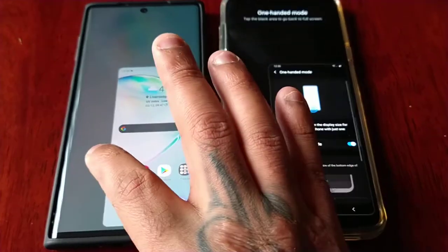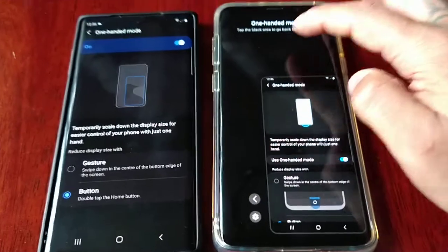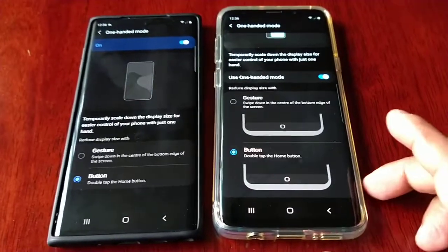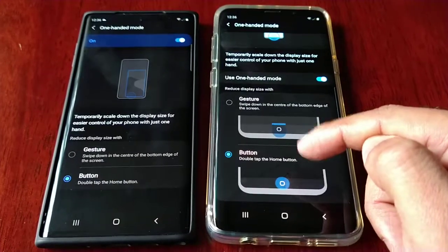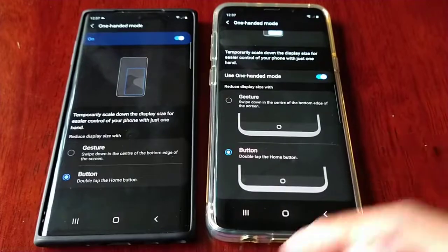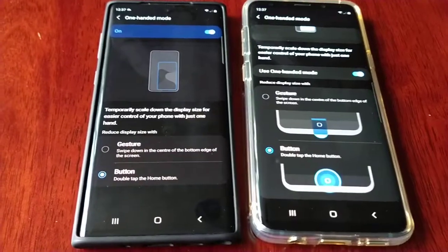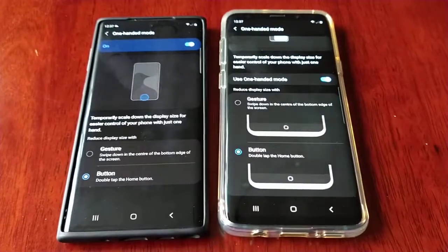Another thing I noticed is when you go into the settings, there's a lot more information on One UI 2.5. As you can see, you get these two little pictures here showing you how it works — like a little demo picture — whereas you don't get those two pictures on One UI 3.0. So there's less information on One UI 3.0.